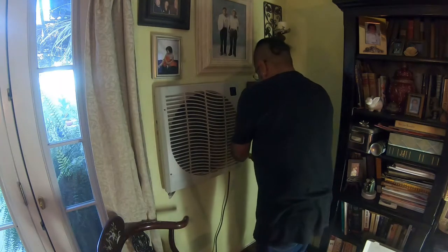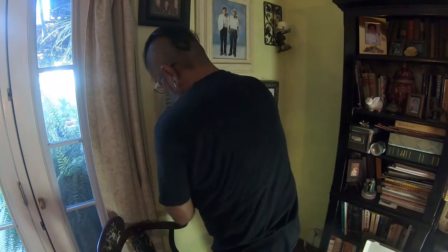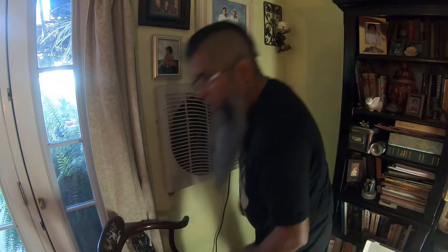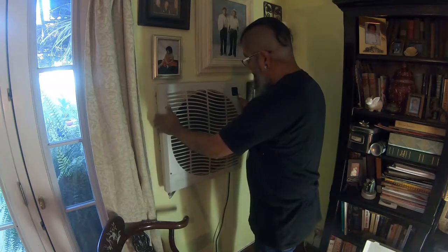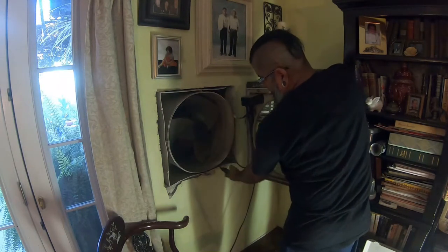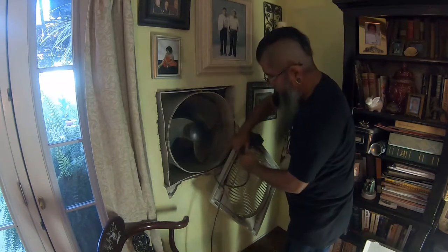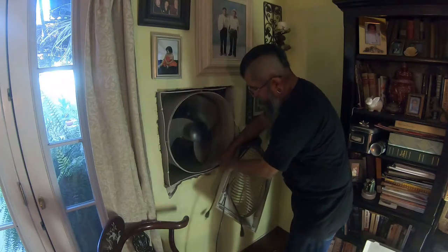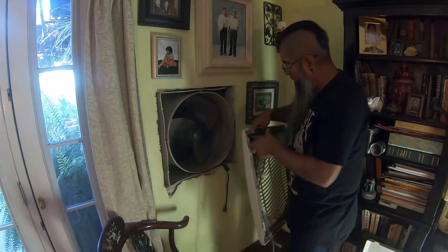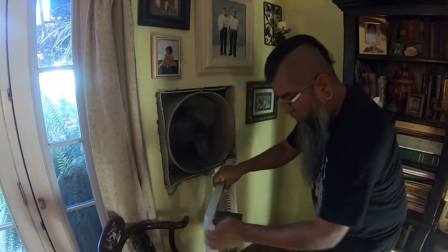First thing we're going to do is open this thing up — obviously you want to unplug it. I've got the four screws taken off and now I'm going to open it up carefully. This is what you see when you open it up. Pull these wires out and then plug your pump in here. That is the pump, that is the drain, and that clears out the reservoir. Inside here is your fan switch.